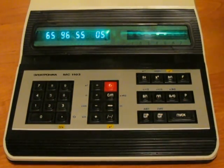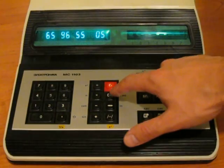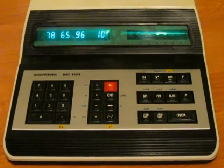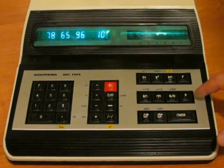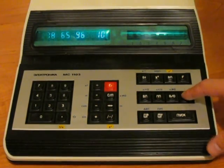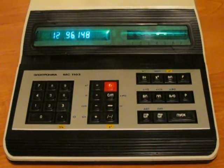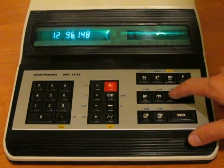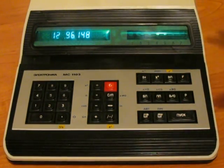Now the only thing we need is to stop. There is a stop/start button — when the program is running it means stop, when it isn't running it means start. Let us switch to automatic mode and reset the program counter with this button, which either resets the counter to zero or returns control from a subroutine.